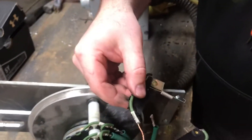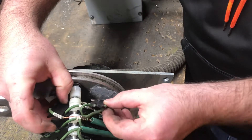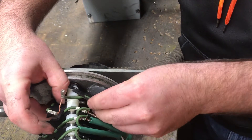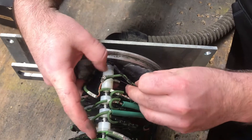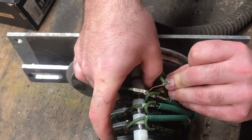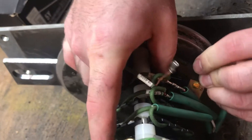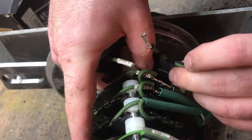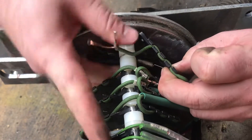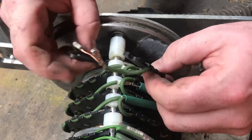Installing — have the spring on the one side, you can put it around. Got to get the spring back in this slot where I pulled it out from when I removed it. There we go, it's back together.